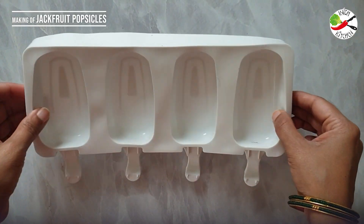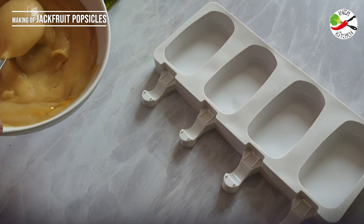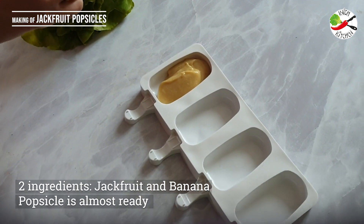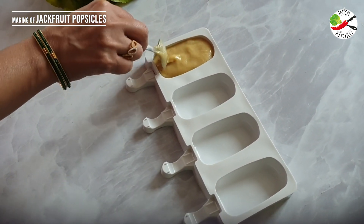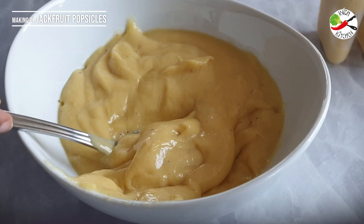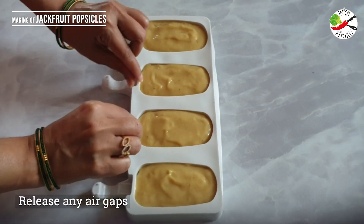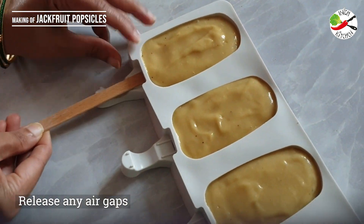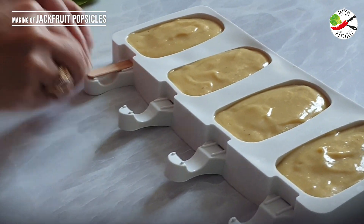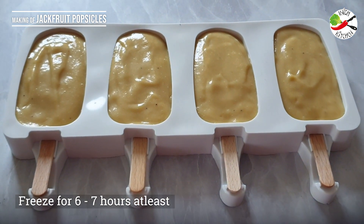Look at that luscious thick consistency. I like these silicone molds because they are dishwasher safe and super easy to unmold the popsicles. Place the ice cream bar molds on a flat surface to ensure they are evenly filled. Fill the popsicle molds with the jackfruit mixture, tap the mold to release any air pockets, and carefully insert the popsicle sticks. If required, cover with foil or plastic wrap and allow to freeze for six to seven hours.